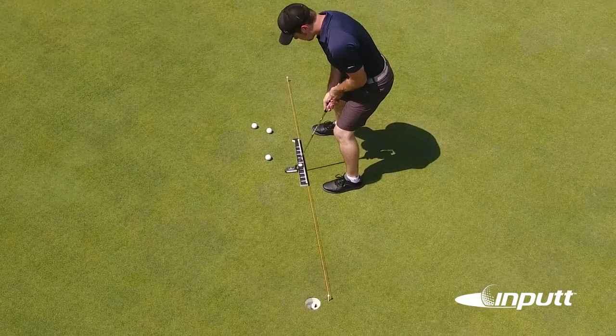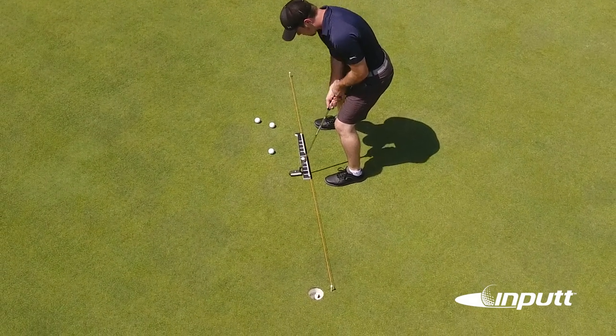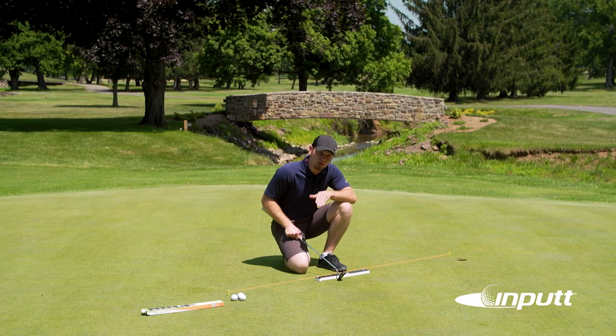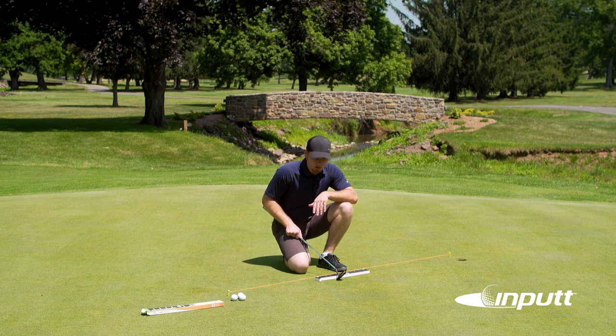You should be very careful not to put too much pressure on it either way. At the end of the day you're not going to be putting with the input — you're going to be putting with no help whatsoever. So it's important to learn to putt without relying a whole lot on the input for your stroke.